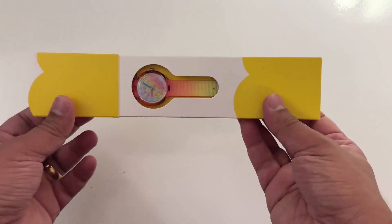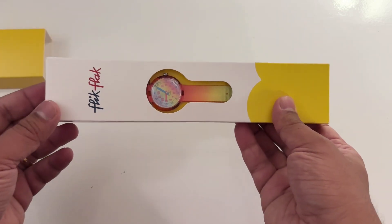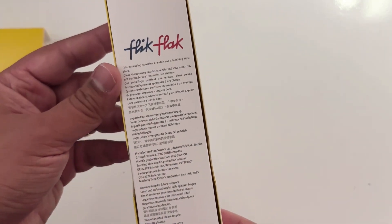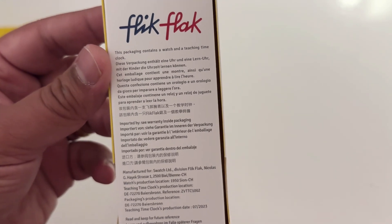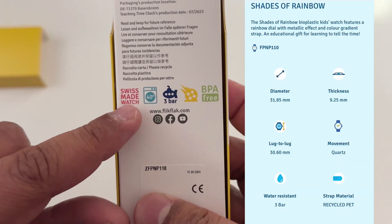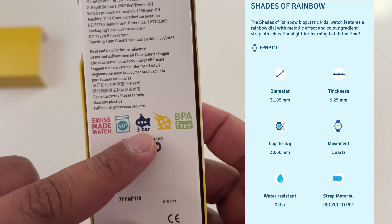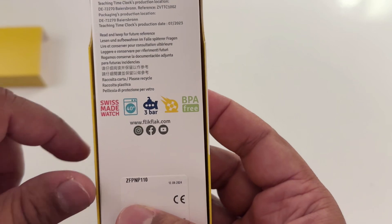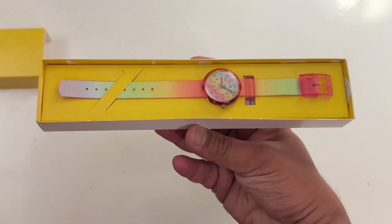Here is the watch face. This model has shades of rainbow, which usually looks a little bit different from what you see on the website. On the back side there are details about the product: it's Swiss made, it can sustain pressure to 3 bar, it's BPA free, and it's also washable.